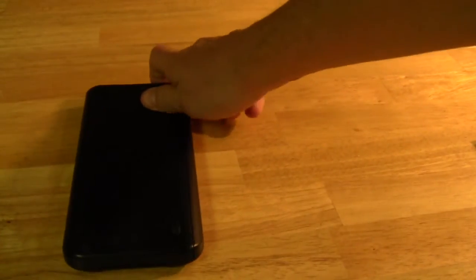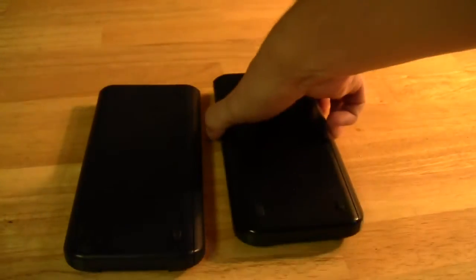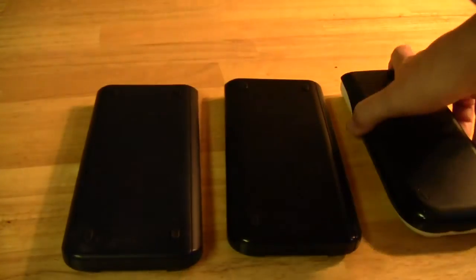Generally speaking, I've been really impressed. Gorilla's objectives with their calculator accessories are twofold: one, they want to protect the graphing calculator, but they also want to do so in a stylish way so that students feel like they have the ability to have their calculator stand out from just the typical design it ships with.